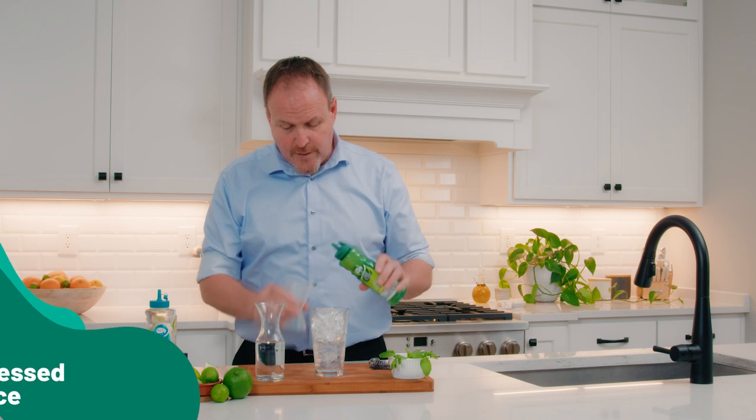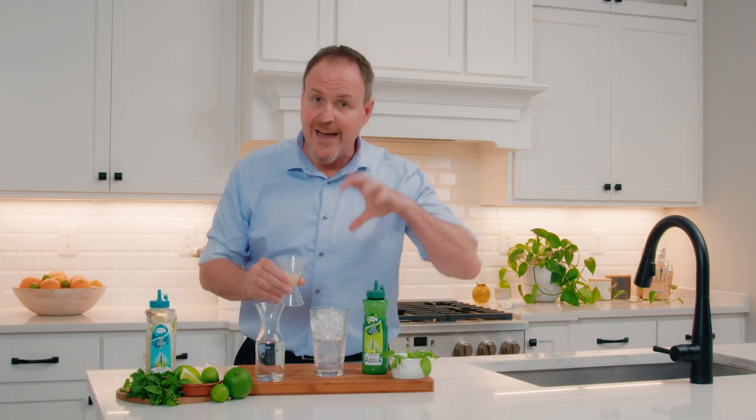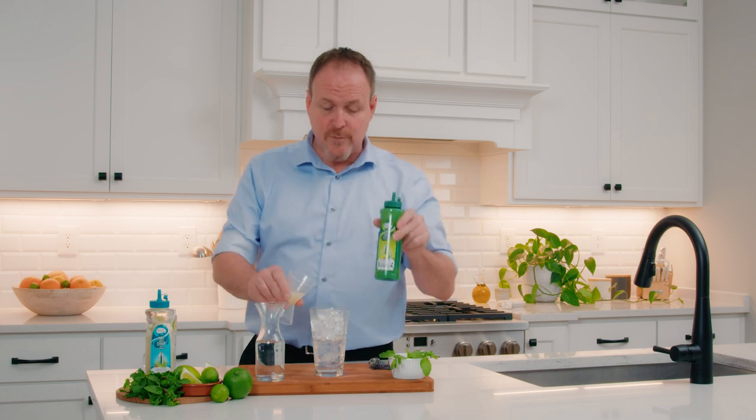Half an ounce of the single-pressed lime juice — so that's exactly what we do. We take a lime, we cut it in half, we squeeze the juice, and that's exactly what's in that bottle.